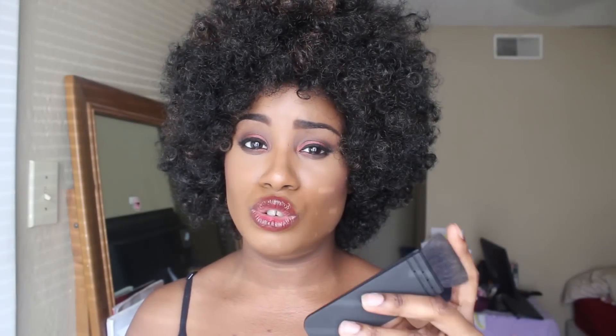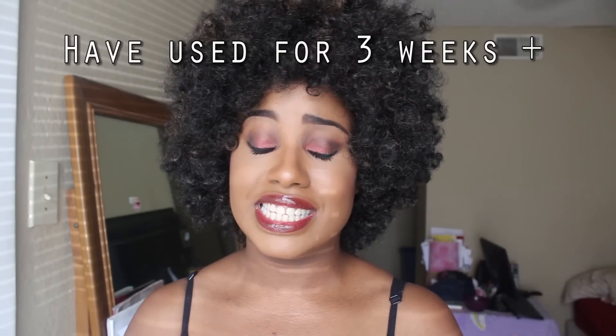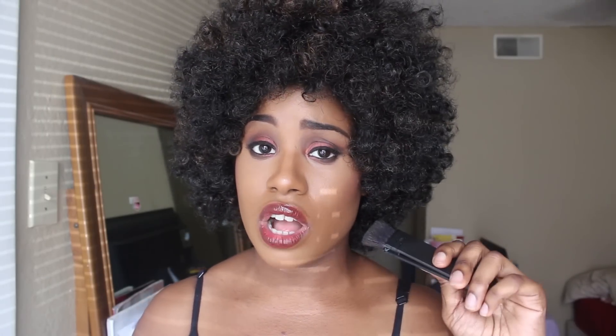It doesn't bleed when you wash it and it doesn't shed when you wash it. It's soft but it's not too soft — it's a nice firmness for a really precise contour. It blends like a dream, so once you apply your contour and blend it out it just looks effortlessly beat, just snatched. It just makes contouring that much more easy — that's what's so great about this brush.